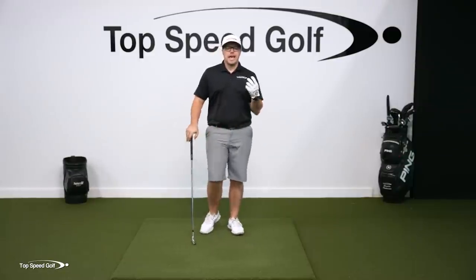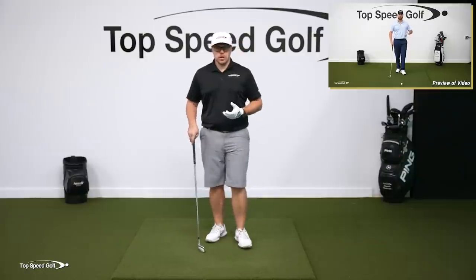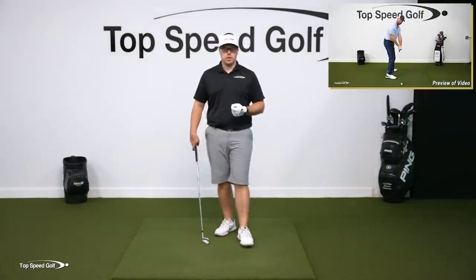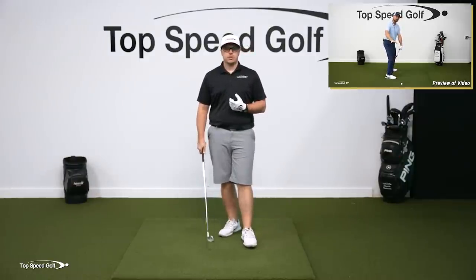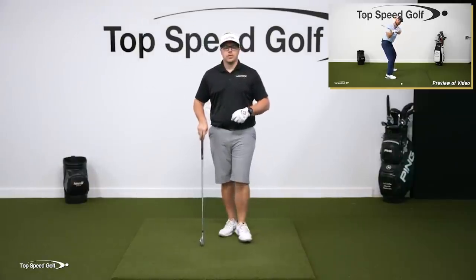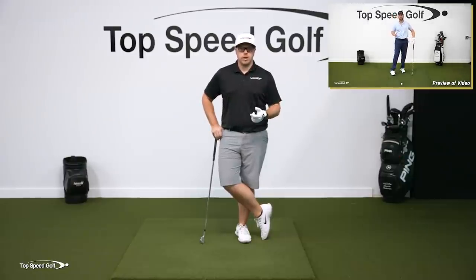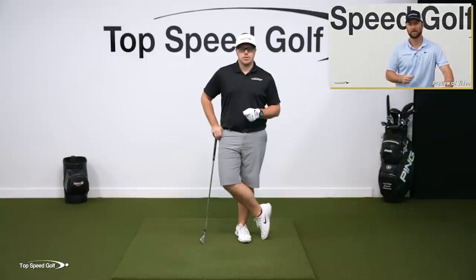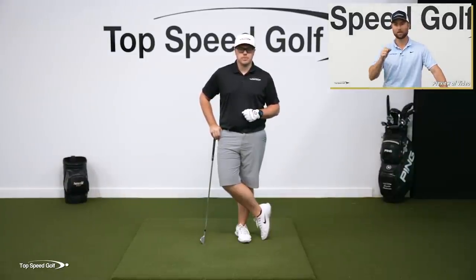This is what we call the anti-roll method at Topspeed Golf. The founder of Topspeed Golf, Clay Ballard, is going to go over a preview of a great drill from the anti-roll method to get you started on shallowing out that club and getting those proper wrist angles. If you want to watch the whole video, click the i-card at the top of the screen or the link in the description. Play well.